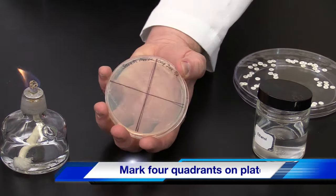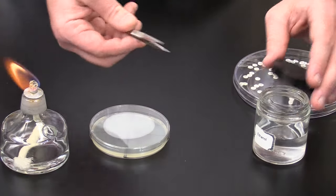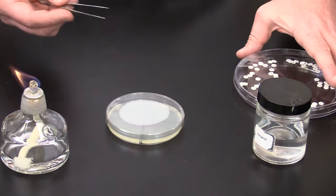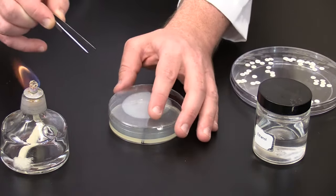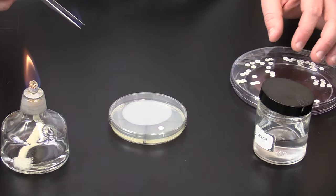With a marker, divide the plate into four quadrants. Flame sterilize the forceps and make certain the ethanol has burned off completely, and allow it to briefly cool. Pick up a disc carefully and place within one quadrant and tap lightly. Flame sterilize the forceps between placing discs.